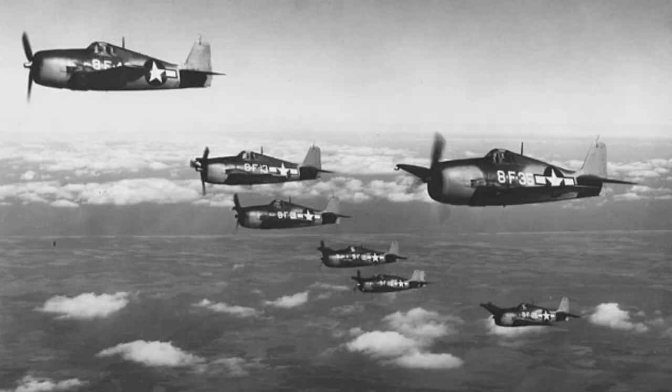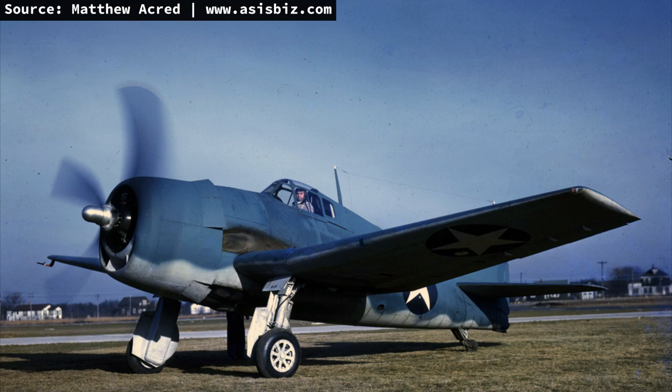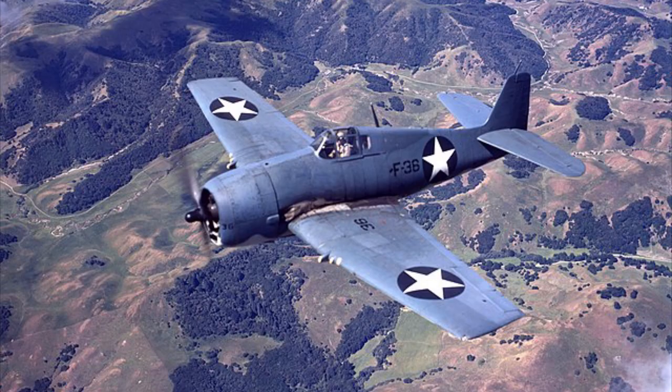Late production F6F-3s featured an upgraded powerplant — the Pratt & Whitney R2800-10W radial engine with water-methanol boost providing 10% more power for short periods, rating the engine at 2,200 horsepower. The water tank was fitted behind the cockpit and filled from the spine. On these late production models, the cowling was tighter around the engine, exhaust stack bulges were removed on each side, and both lower cowl flaps were eliminated. The aircraft was also equipped with six stub pylons for zero-length 5-inch rockets, and three store pylons able to hold 1,000 pounds each of bombs. A total of 4,402 F6F-3s were produced, ending production in spring 1944.